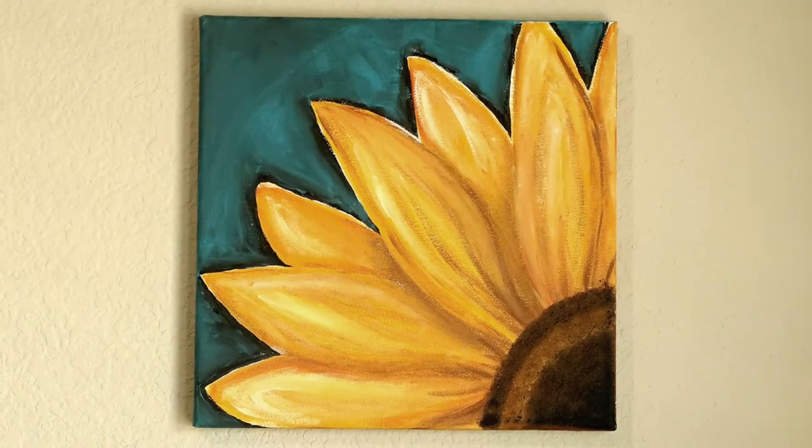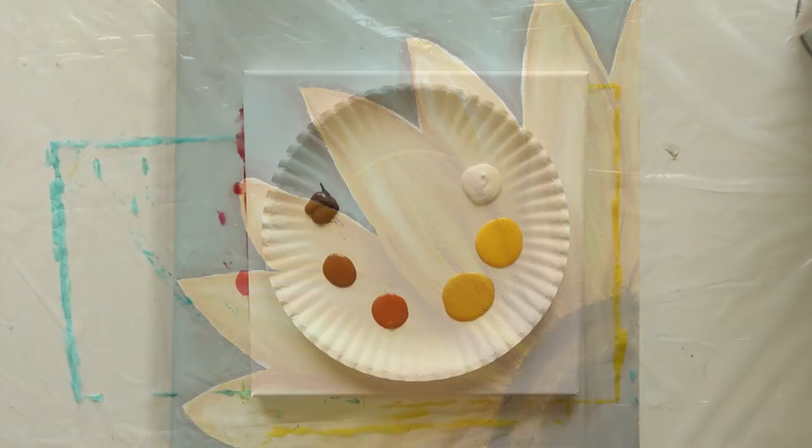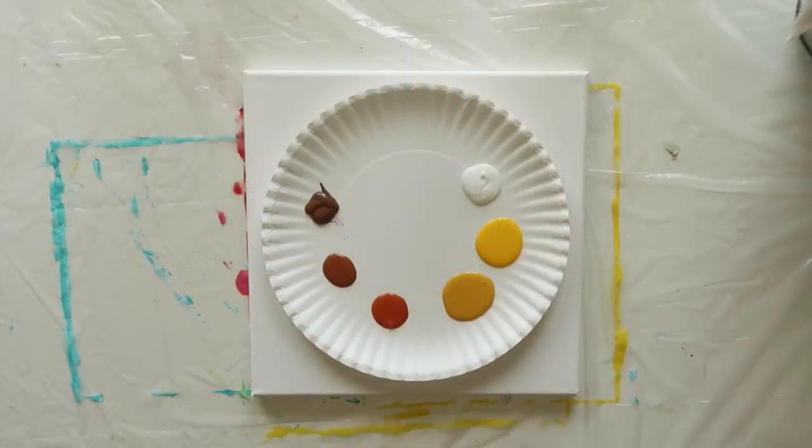Today we'll be painting a pretty sunflower on a 10 by 10 inch canvas using acrylic paints in the colors white, golden yellow, king's gold, orange spice, chestnut, and brown oxide. Let's get started.